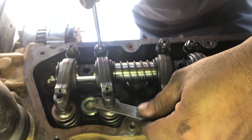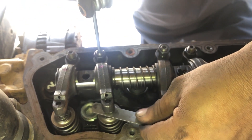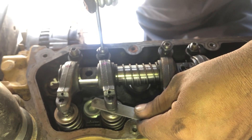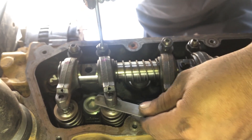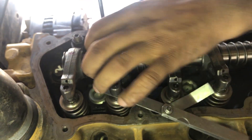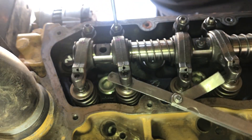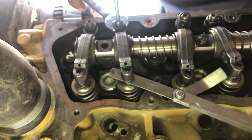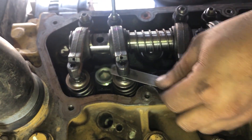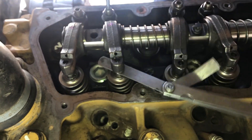Although we can adjust number 2 cylinder exhaust valve with these three, we will adjust it in the second round so that three valves will be adjusted in one round.